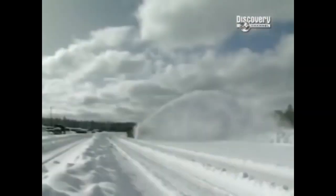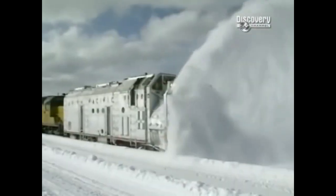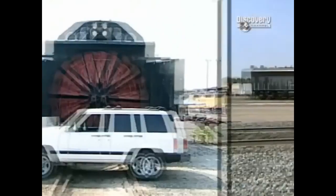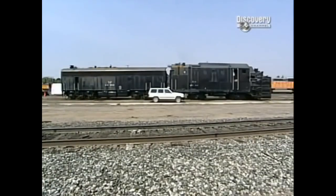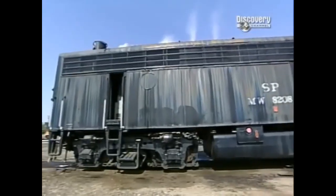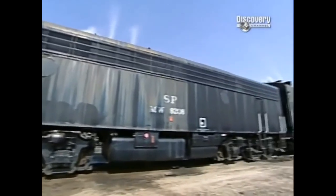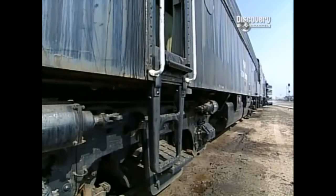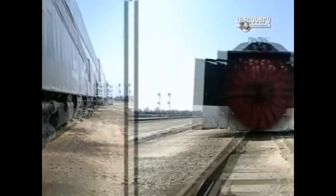Used to clear America's railroads when they're blanketed by massive snowfalls, the rotary snow plow stands a spine-shivering 16 foot 6 inches tall, takes up 48 feet of track, and weighs a snow-stomping 137 tons. That's nearly 300,000 pounds.